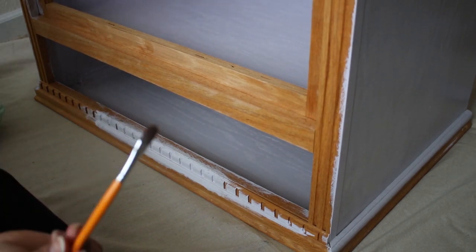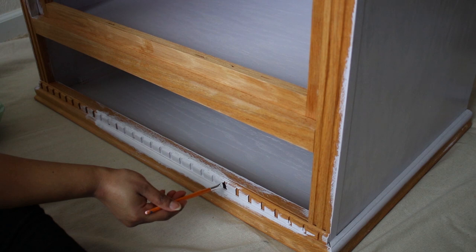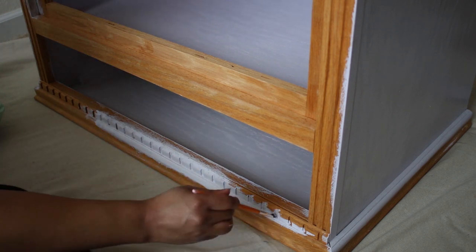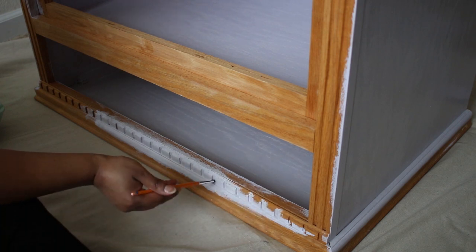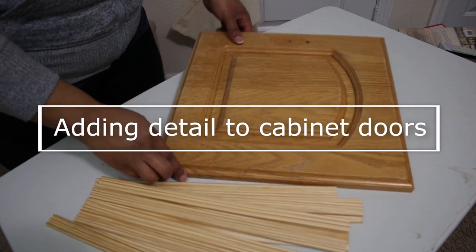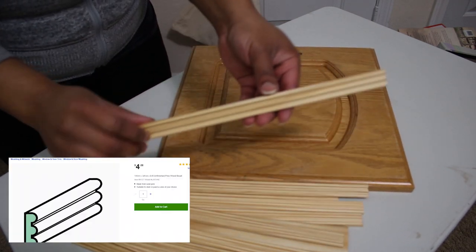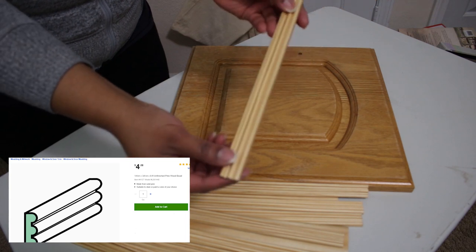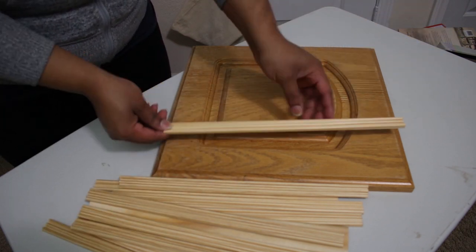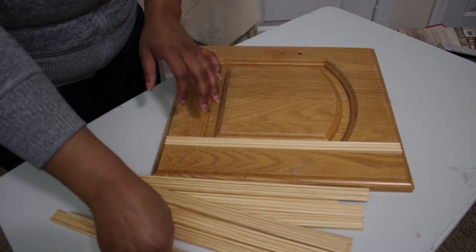When it came to the detail on the front, I used one of my craft brushes to get into all those grooves. For the cabinet doors, I wanted to give them a little upgrade and cover up that dated inlay, so I used beaded trim to cover that area. I got this idea from someone on Instagram, so I'll go ahead and link her page in the description.